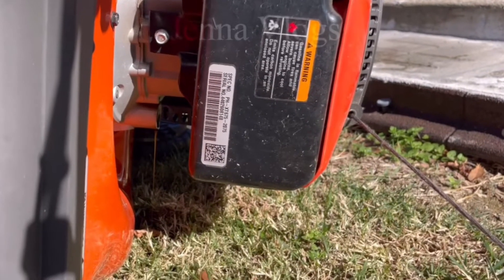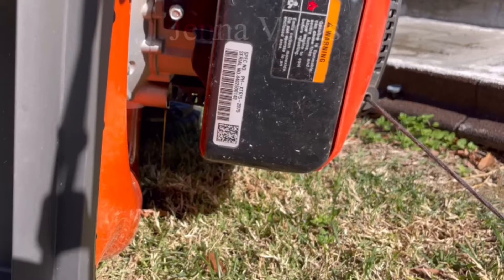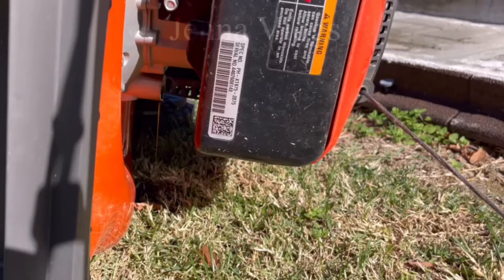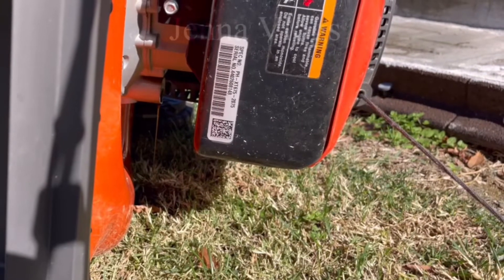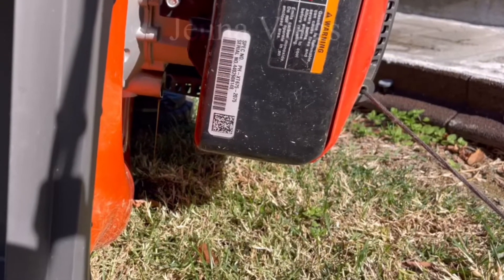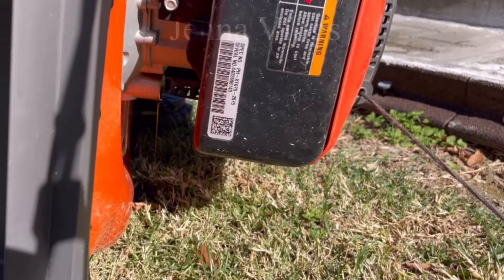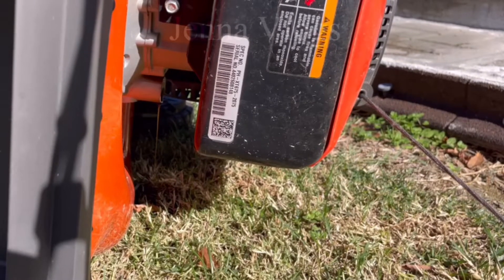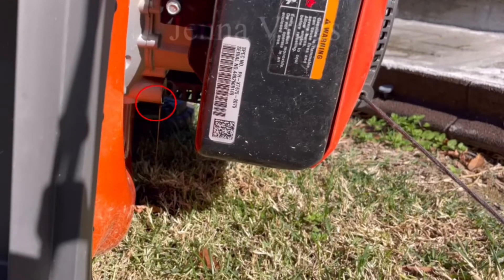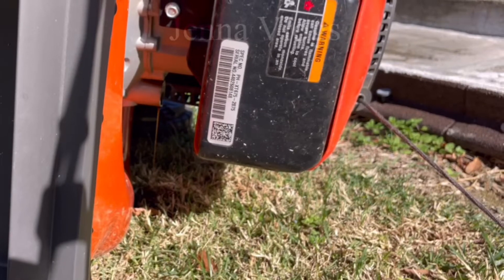That's the way to keep your lawnmower working good — remember you have to change the gas after six months, because it doesn't store good after six months. I change my gas every six to seven months with new gas. That's the way to keep your lawnmower working good and lasting longer, and easy to start next year.